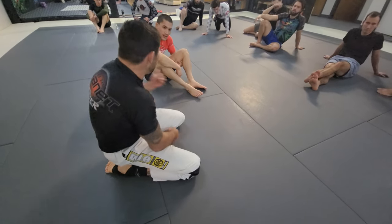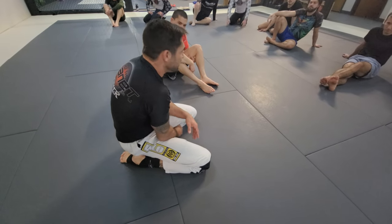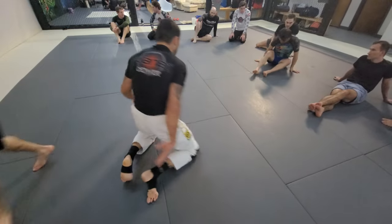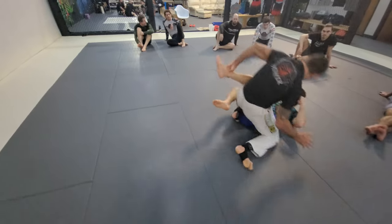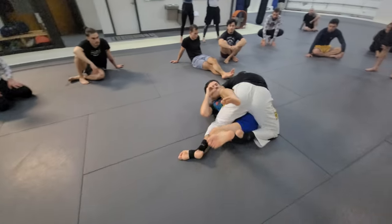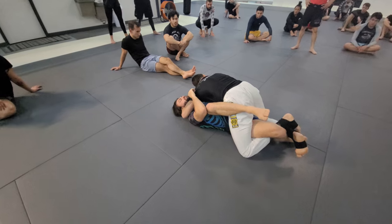So just knowing that anytime you're on top, you can still hit your lockdown. You don't only have to hit it from the bottom. Does that make sense? Do you want to see it? Can I bar you again? So the basic version — leg drag, clinch, here. That's my last one.